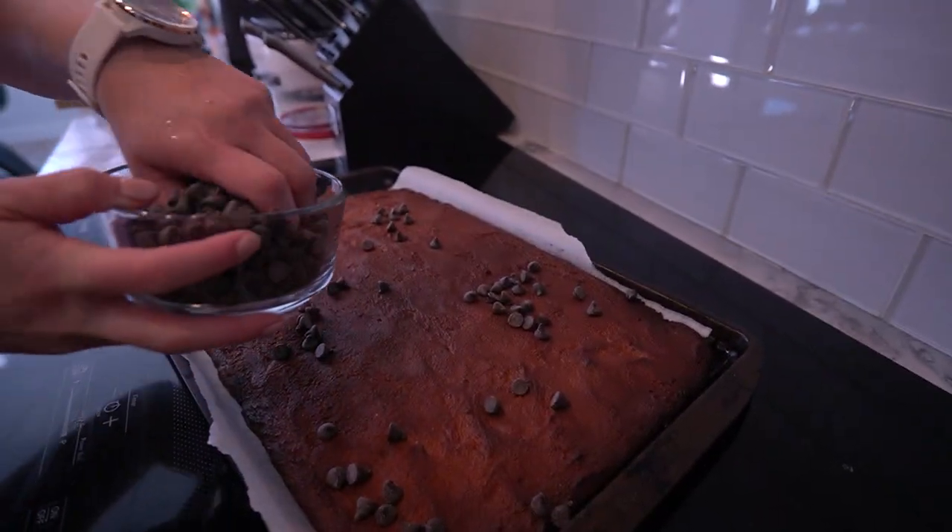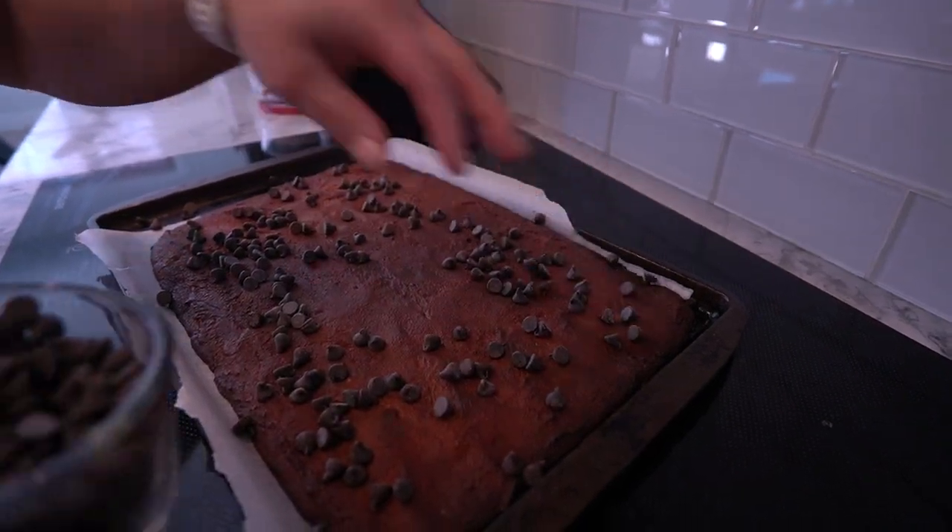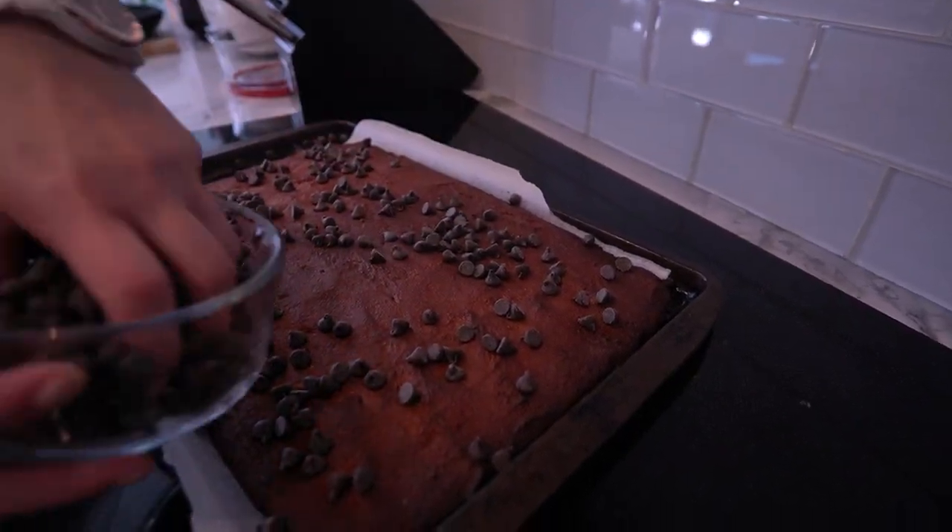Take it out, fit fam, but we're not done yet. Sprinkle those stevia chocolate chips on top and back into the oven for a few more minutes to let it melt.